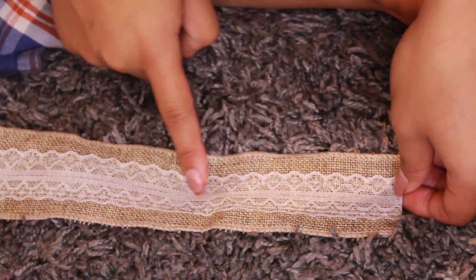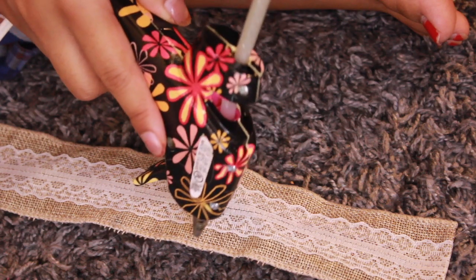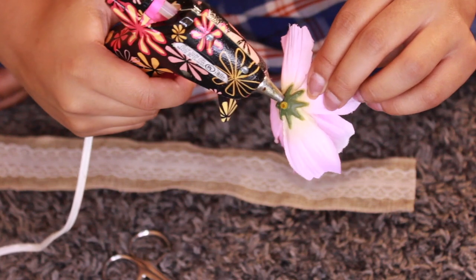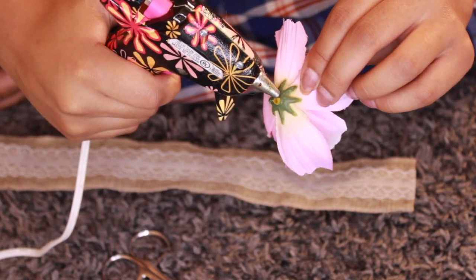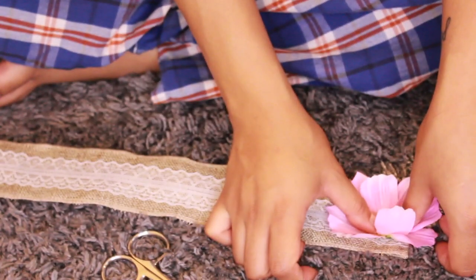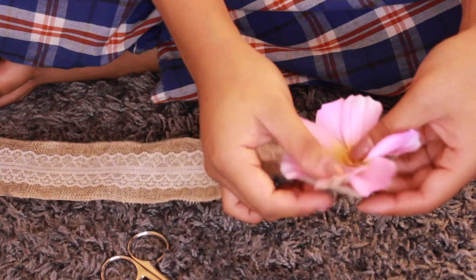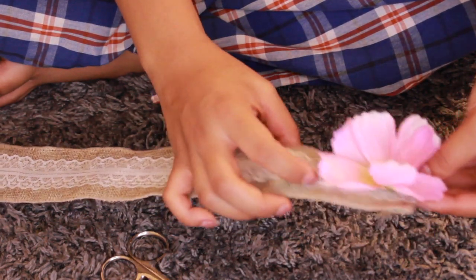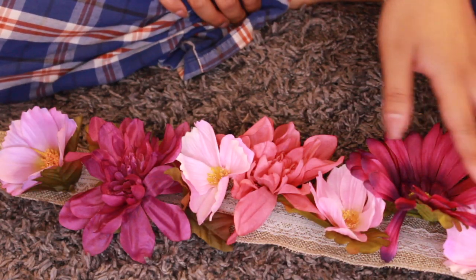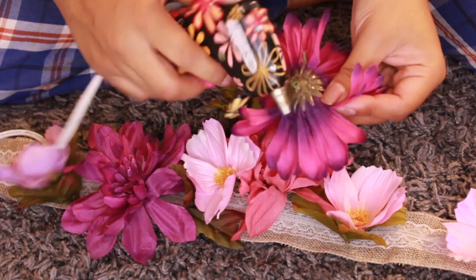So down the center of your ribbon, that's where you want to start. I'm gonna get my hot glue gun and put some more glue sticks in it because I ran out. You're gonna put some hot glue on the bottom of your flower — be careful because it's hot — and then once you're done with that, gently press it onto the ribbon and hold it until it stays. Here I have it all laid out how I want it organized and which flowers I wanted to start with.